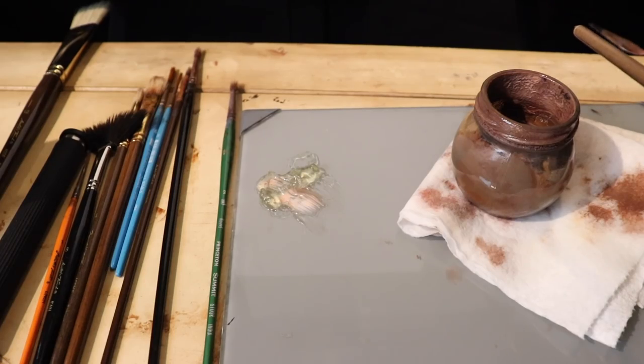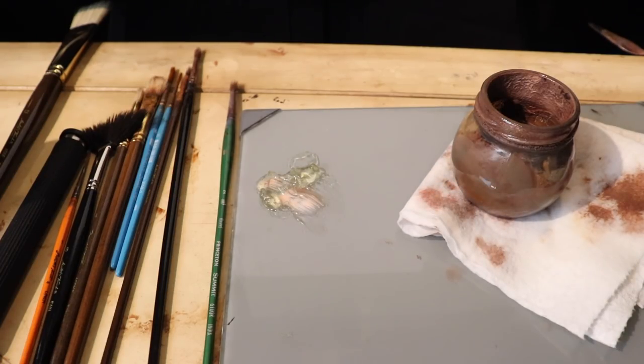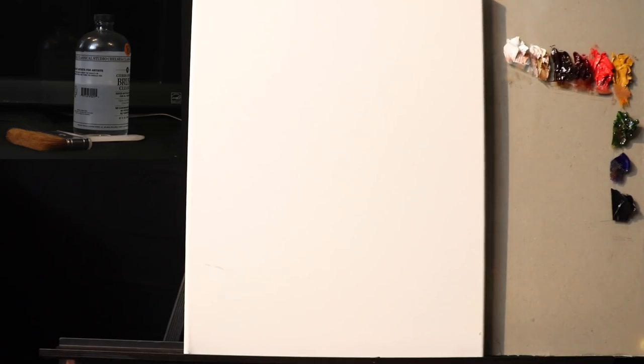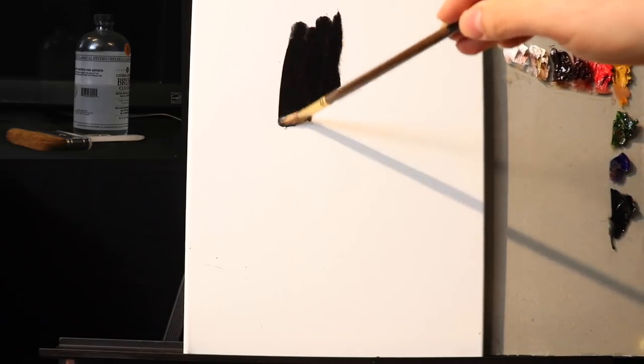Over here we have our container of odorless mineral spirits — that's our medium, Neo McGilp. I'm going to add a little bit of odorless mineral spirits to the brush, and we're going to be working in the alloprima technique, so we're going to want to cover very quickly. Just ivory black and odorless mineral spirits.